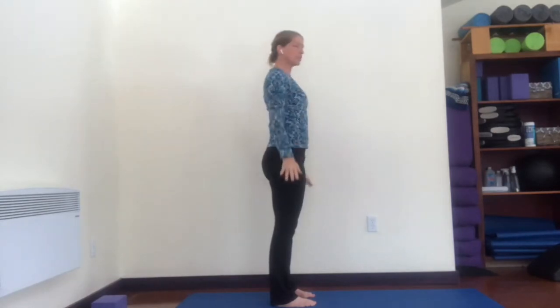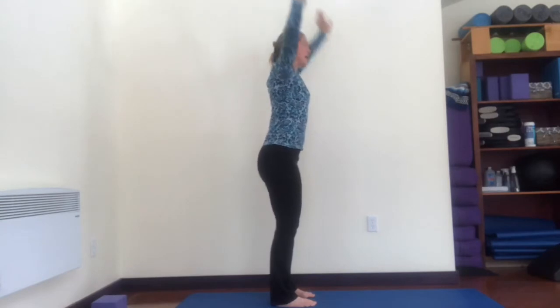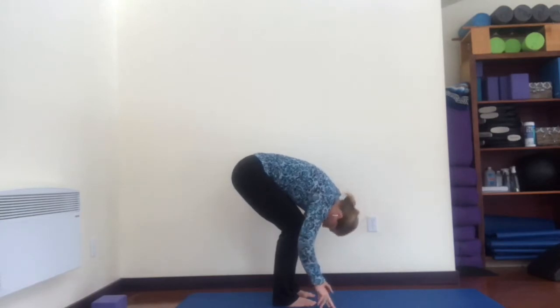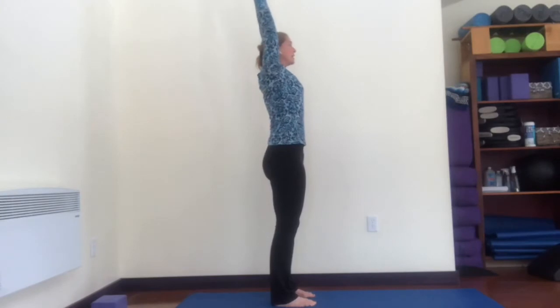Exhale hands to your sides. So: inhale arms come up, exhale bend your knees and bow — touch down, inhale look up like you're arching your back, exhale round your back, then inhale come all the way up, push into your legs, and exhale hands to your sides. Two more times — inhale reach up, exhale bow, bending the knees.